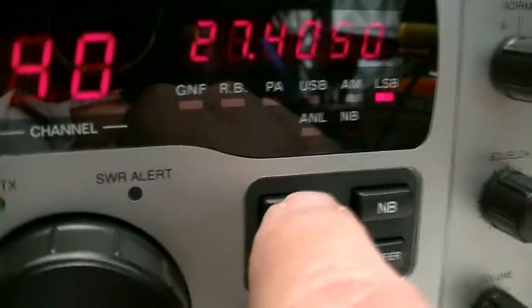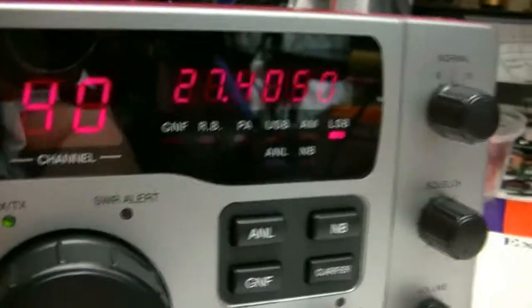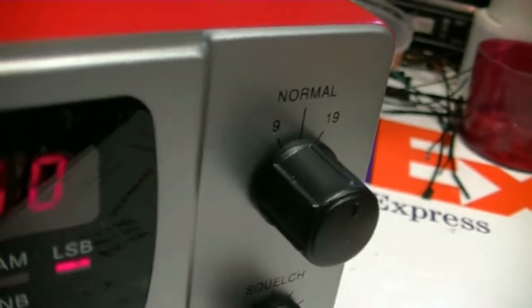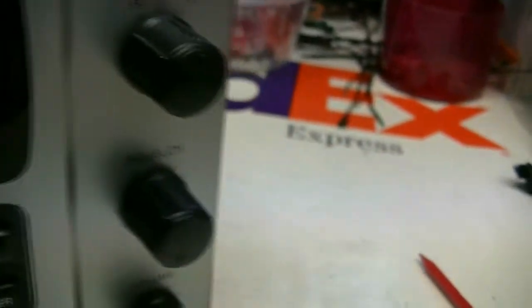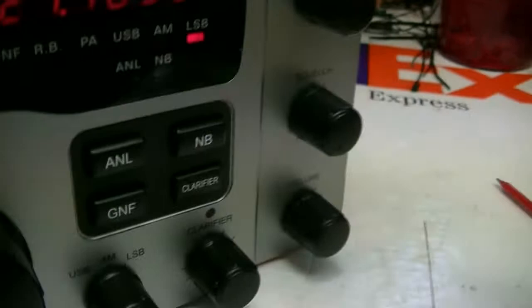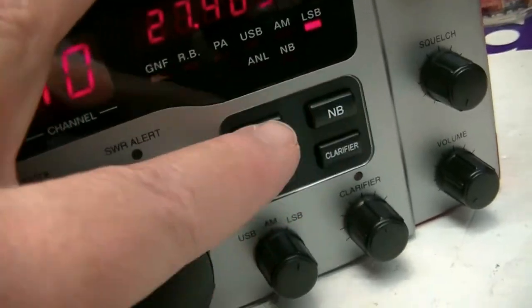I wanted to show you how well this ANL works. Let me switch to the outside antenna — hang on just a second. Need to replace that switch. But the noise is not there now. It comes and goes, but that ANL just knocked it out.